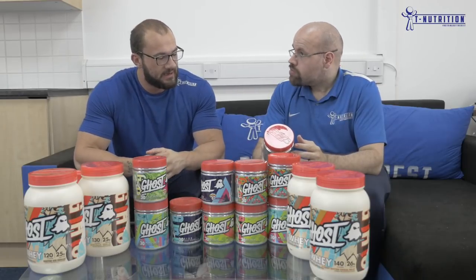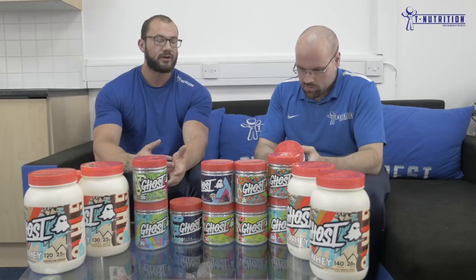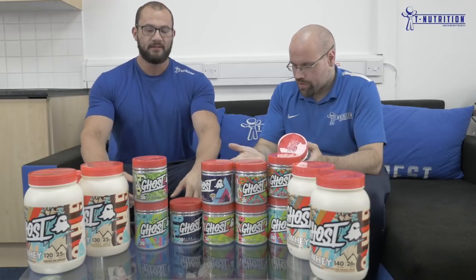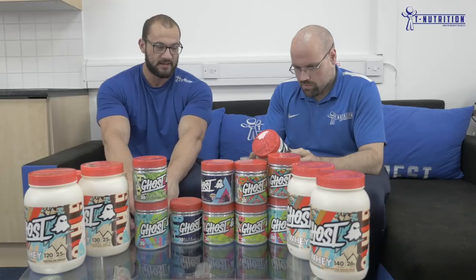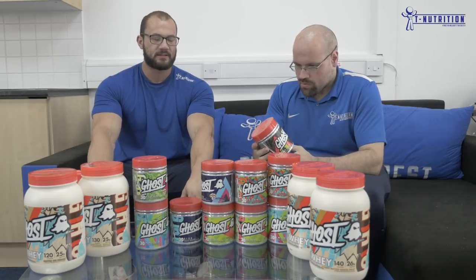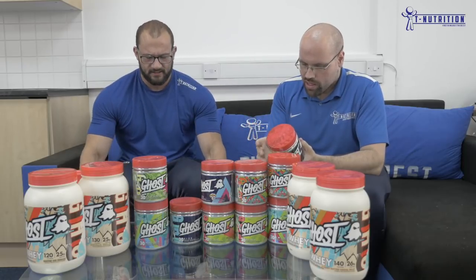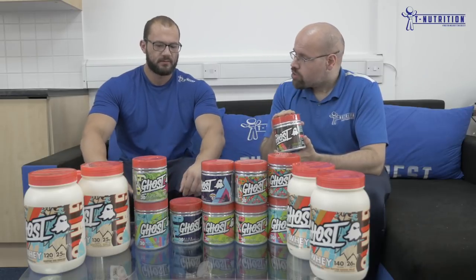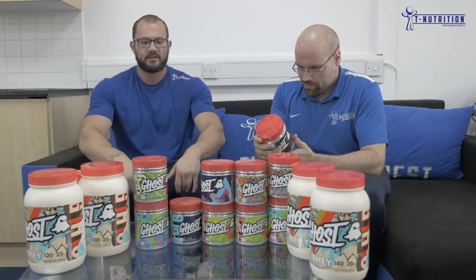Pine bark extract has been shown in studies to increase blood plasma levels of nitric oxide and improve blood flow, acting as a supercharging ingredient for everything else in the formula. Then you get AstraGin again at 50mg, which alone increases the absorption of citrulline by 45 percent and boosts absorption of all other ingredients — making it a really well-utilized formula. Everything works synergistically. Ghost Pump is now the number one pump product on Stack, and deservedly so.